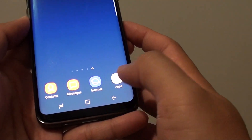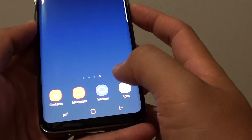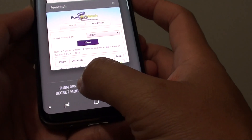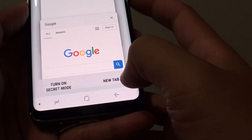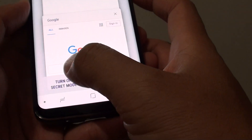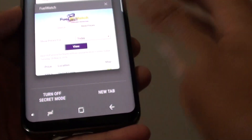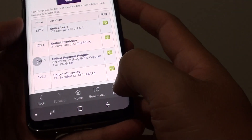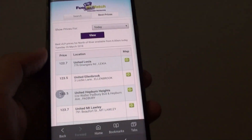First, tap on the home key to go back to your home screen and launch the internet app. From here, tap on tabs — you can see you can turn off Secret Mode, and you can also turn it on from within this mode. If you don't set a password, people can go in here and see where you have been and what you have been browsing on the internet.